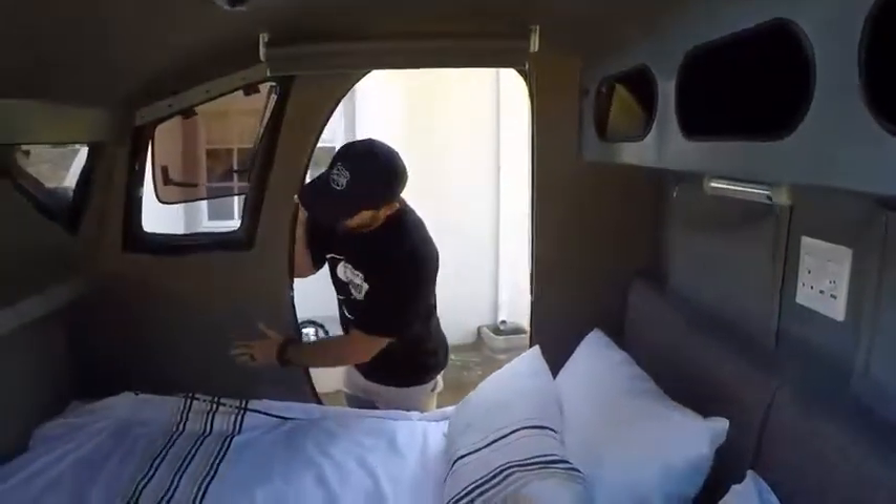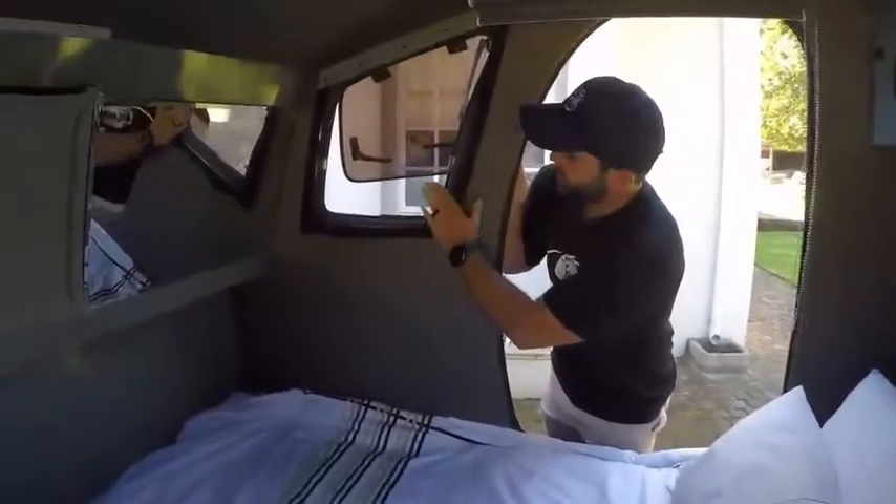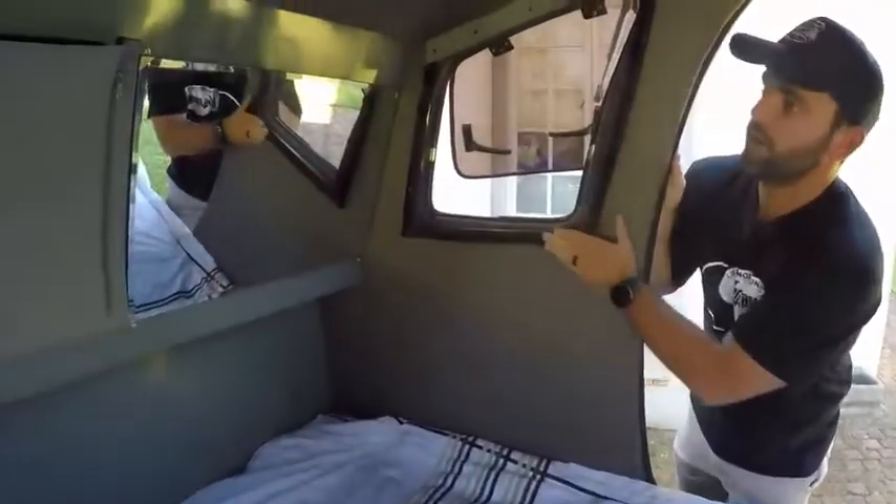The full inside of the Rogue is really nicely upholstered with this grey upholstery to give it a really classy finish and a little homely feel as well.